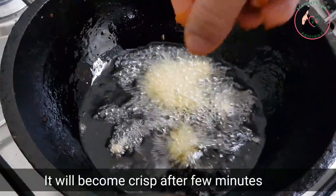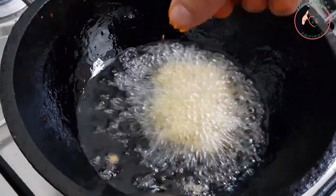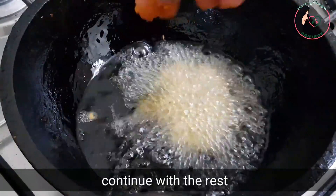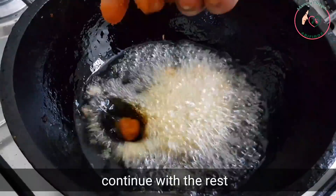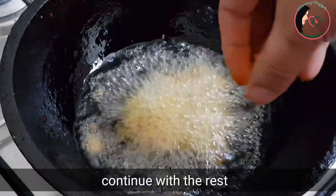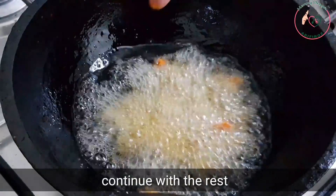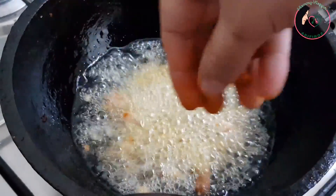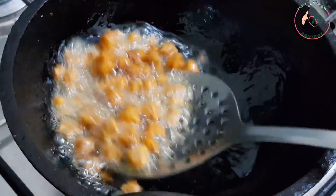Let's cook them for a while. We will cook them in a bowl, fresh and well.